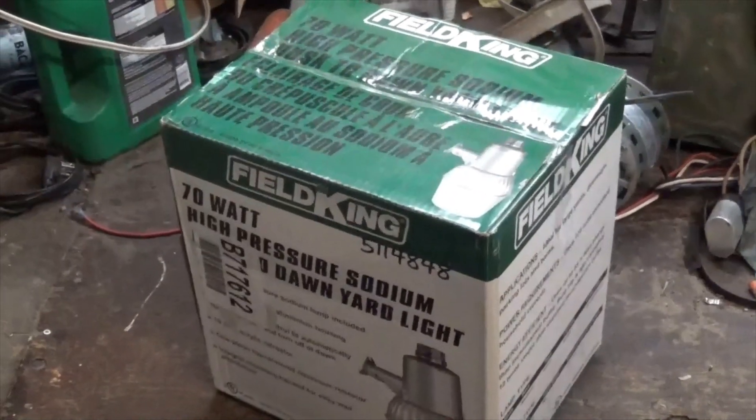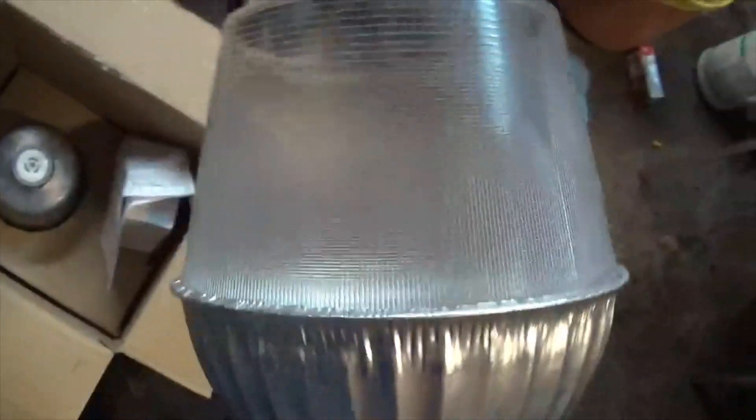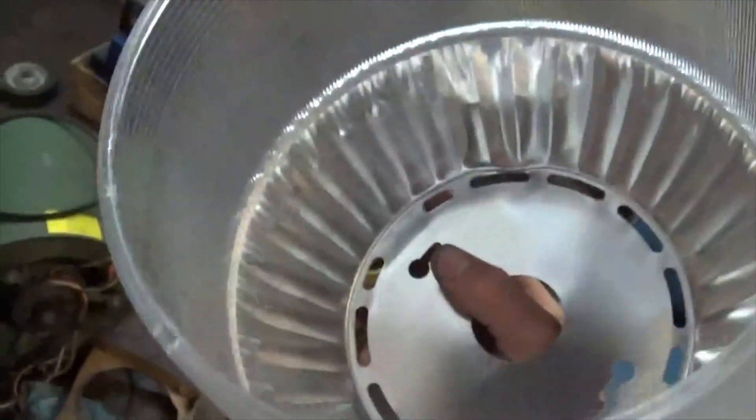Let's test out this new yard light I just bought. It's the diffuser — oh yeah, it's like tin foil. Instructions telling you how to put it all together. It's pretty self-explanatory if you ask me.